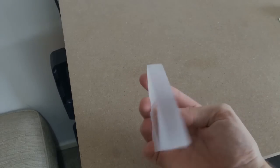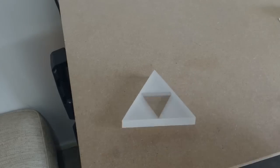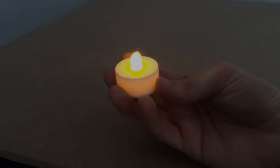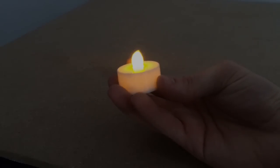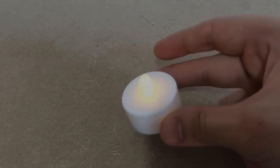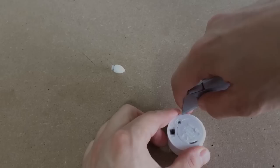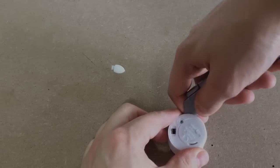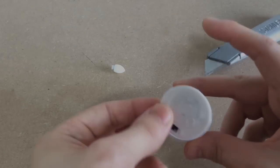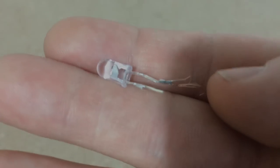Well, that's the triforce done — let's start on the LEDs in the base. In order to light it up I used these LED flickering tea lights; you can get a pack of six of these for about five pounds from Amazon. I began by prying off the plastic candle on one of the tea lights, revealing the LED underneath.